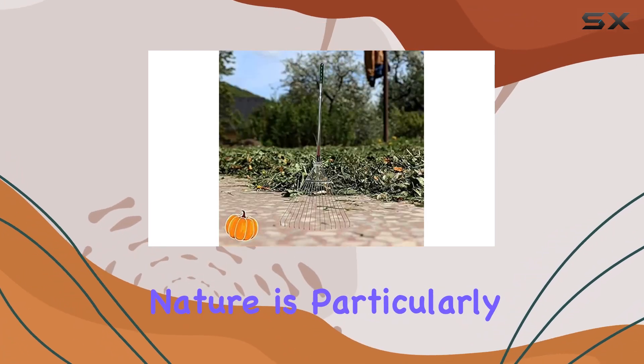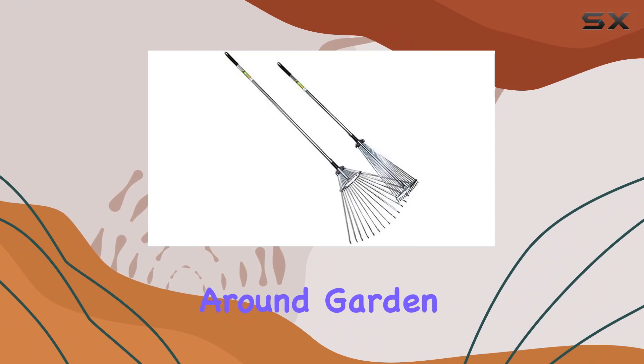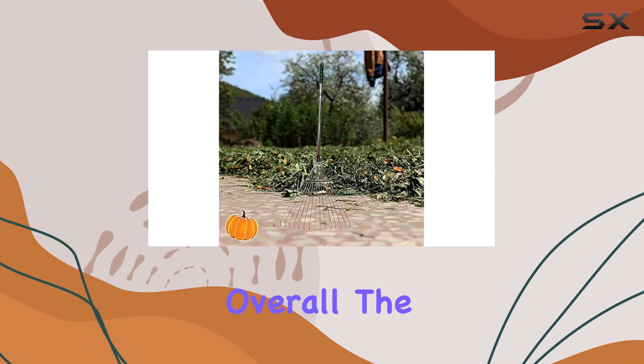The rake's adjustable nature is particularly beneficial as it allows you to modify the width of the head, giving you control over the amount of debris you gather with each pass. This adaptability makes it easier to maneuver around garden beds and other obstacles, increasing your efficiency and reducing the time spent on cleanup.